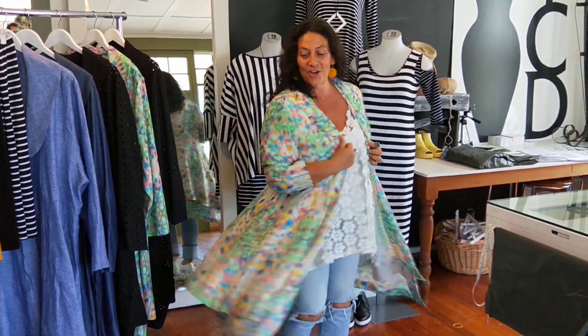Hi! I'm so excited, girls! Do you love it? It's the Traveller's Duster. It's in!